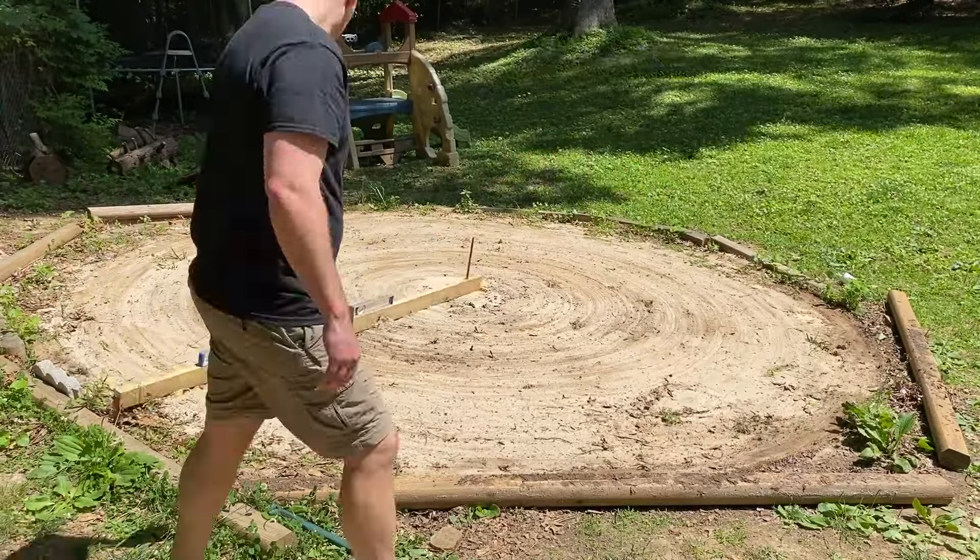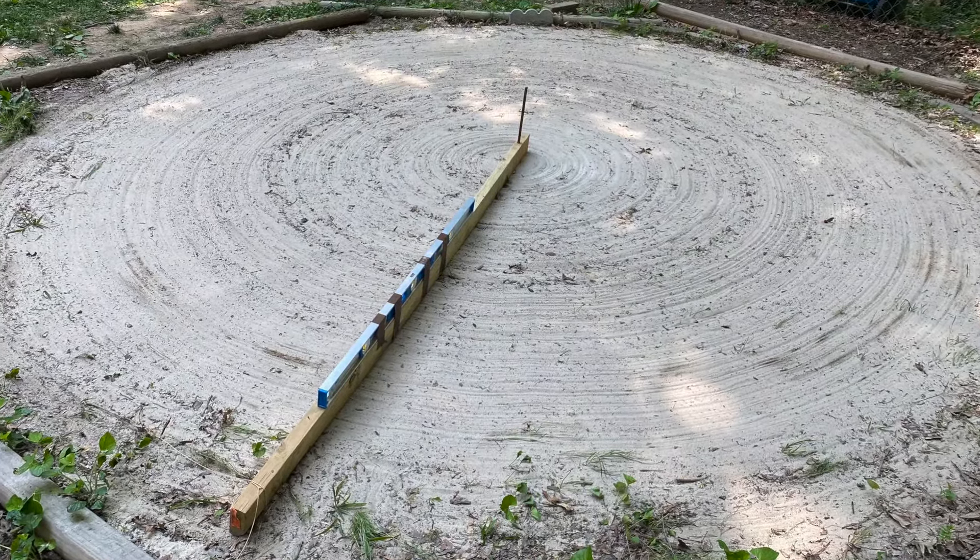After about an hour of spinning and leveling, we got our finished product and decided to go ahead and set up our pool.